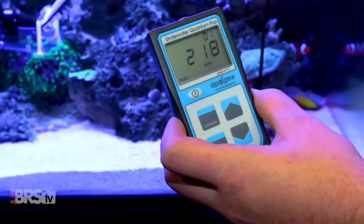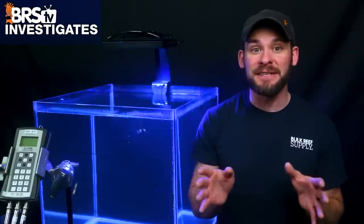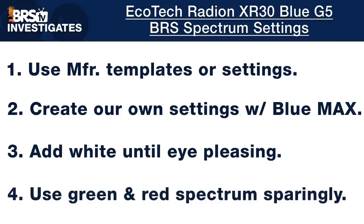That covers the basics for how we recommend mounting, spacing, and lighting your tank with the Radeon G5 Pro. For spectrum settings and intensities, we derive our spectrum recommendations one of two ways: first, using templates or recommended settings direct from the manufacturer, or in their absence, we create our own by turning all available blue channels to max, then adding in some white until it's pleasing to the eye, and using available green and red spectrum sparingly.